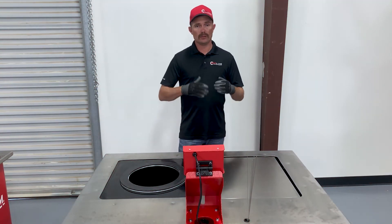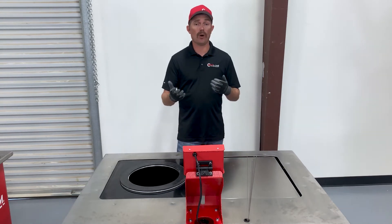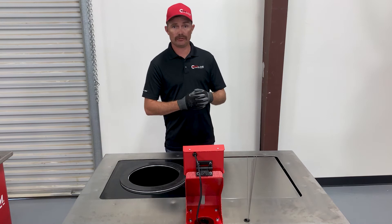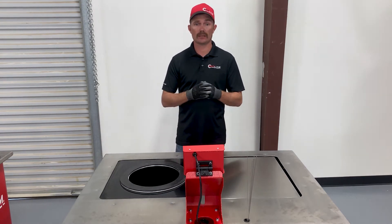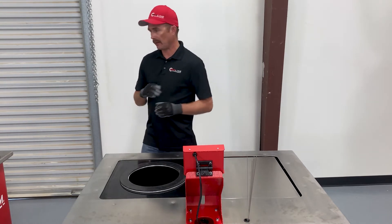Now we're going to walk through the inspection table's process step by step: weighing the filter, wire test, light detection, and then flow test.